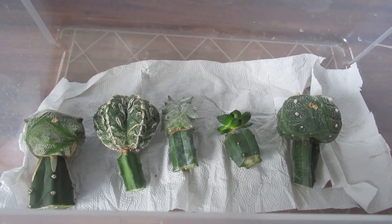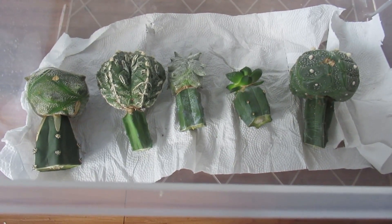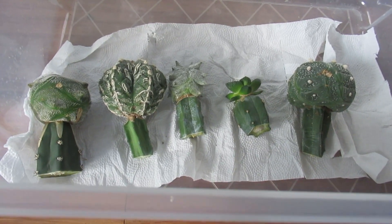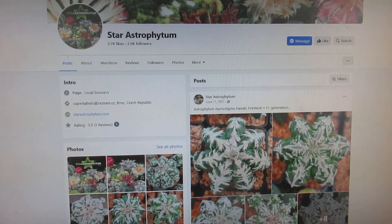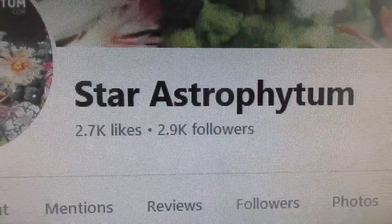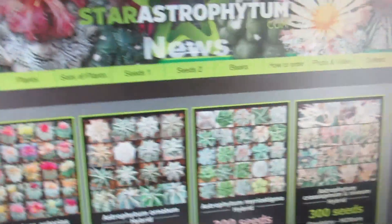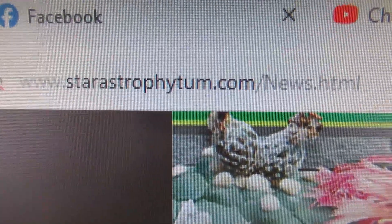I'll also put in the description a link to the website of this cactus grower, hybridizer, grafter — extraordinary, from Czech Republic. You can also find him on Facebook under 'Star Astrophytum,' or you can type starastrophytum.com.